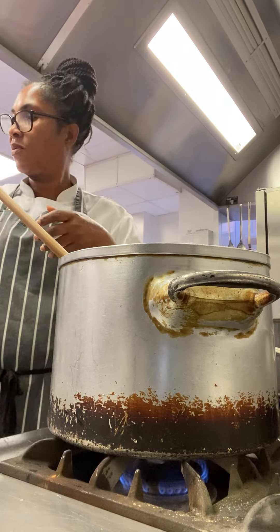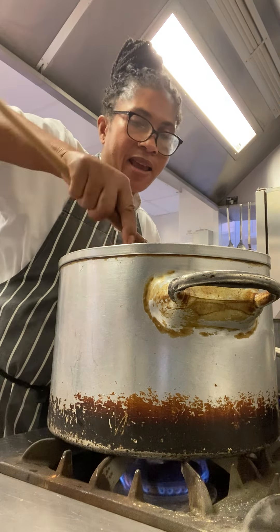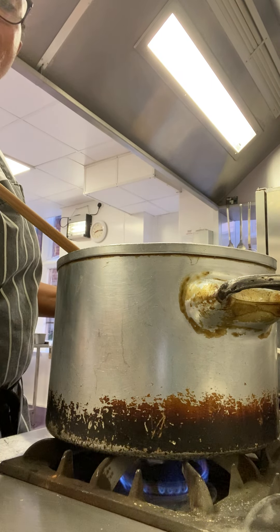There we go. I'm going to cook this, keep cooking. And I'm going to add my daily bread, my tomato sauce, and some basil. Thank you.